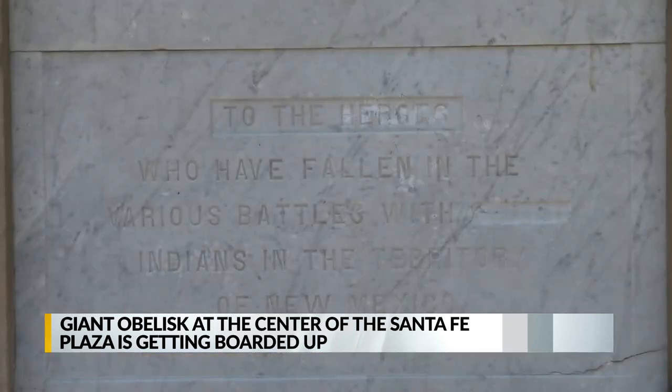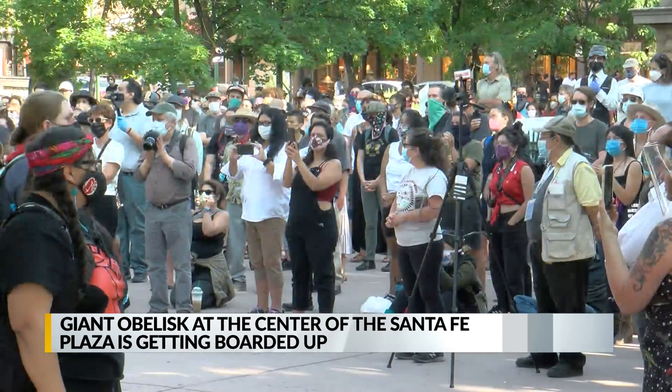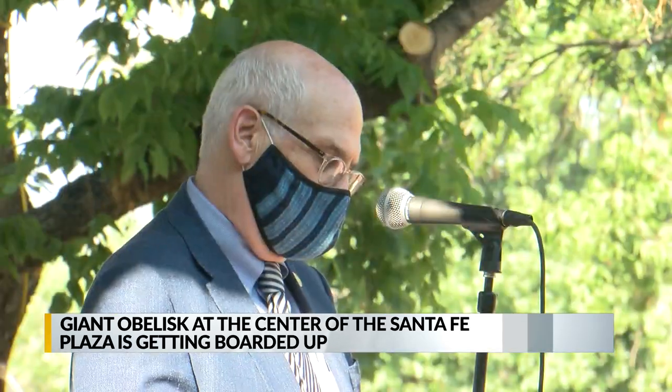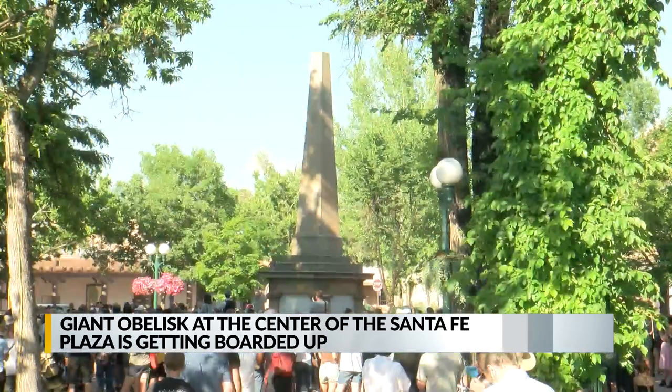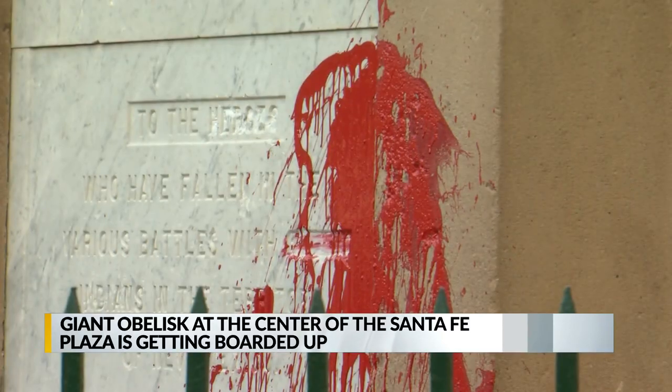The obelisk is dedicated to Civil War-era soldiers, but it's also been criticized for its depiction of Native Americans. Santa Fe's mayor has asked for the monument to be removed, but crews say it's too delicate to do that.